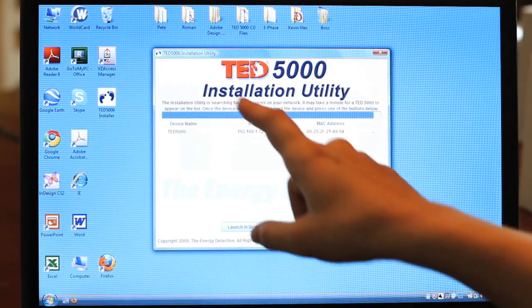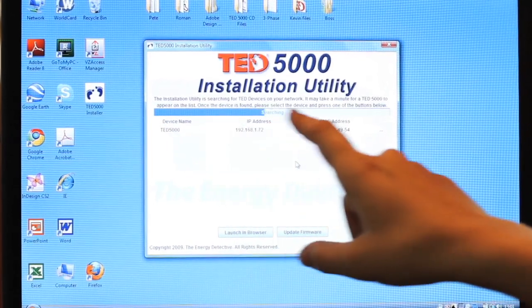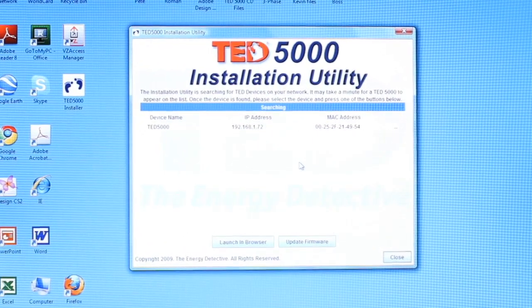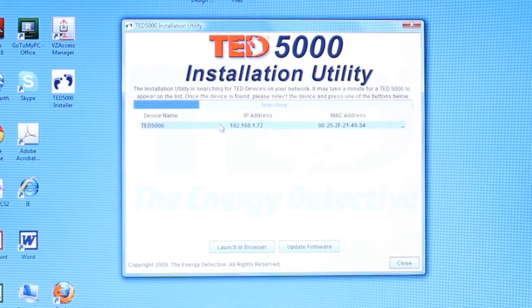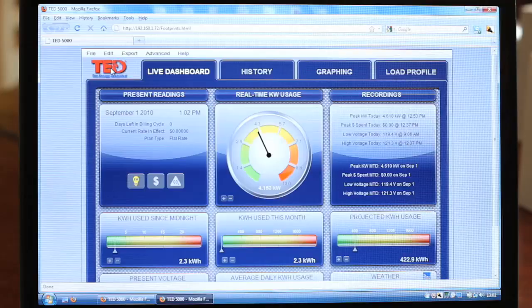Once the screen pops up, it will say TED 5000 installation utility. It will show a search bar searching for your gateway. This may take a few minutes. Once your TED 5000 gateway is found, select the device and click Launch in Browser. Once you select the gateway, this will open the Footprint software program.